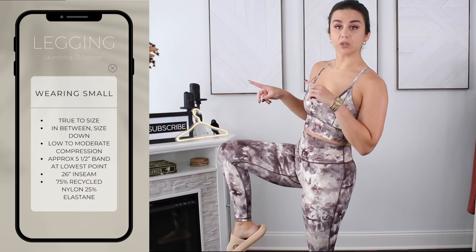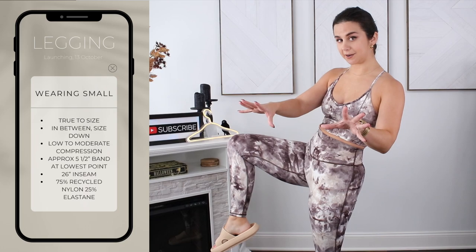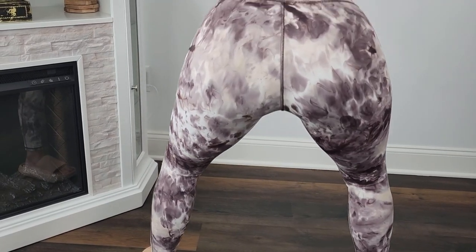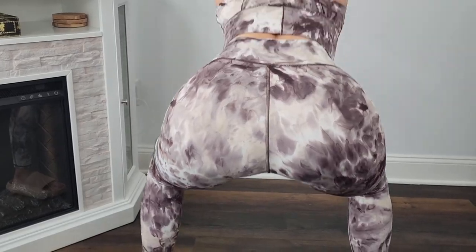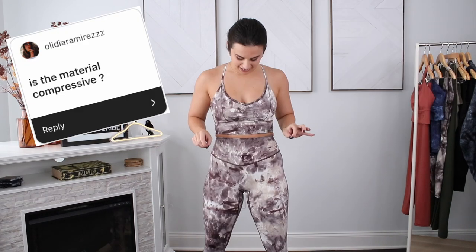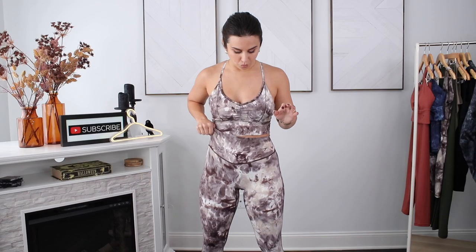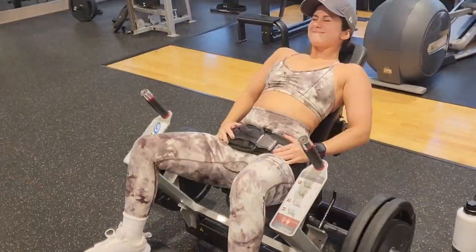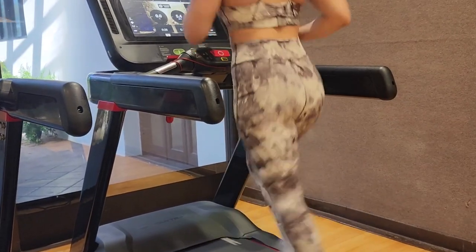It's a good length on me at five foot three. The camel toe area is totally fine — I'm wearing seamless undies. For cellulite concealment, especially in the print, it's doing the job. When I squat, this print is not fading — zero fade, very squat proof. I'm really pleased with that, especially with the light areas on this legging. If you're in between sizes with the legging, size down — you have a really nice stretch, and the band is not very compressive at all. If you want more compression and something that won't slip as much, consider sizing down.